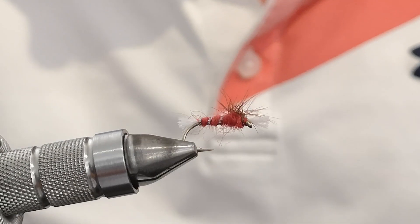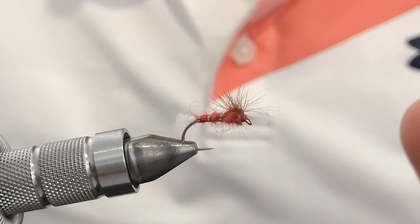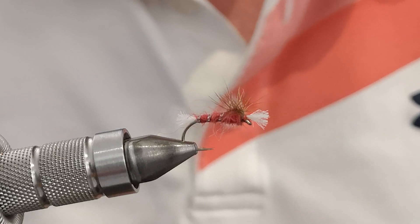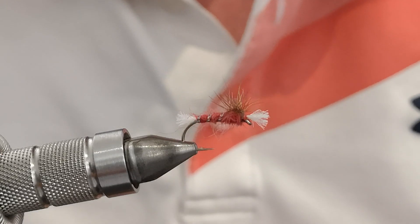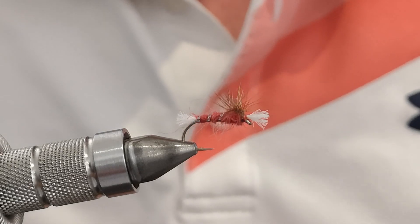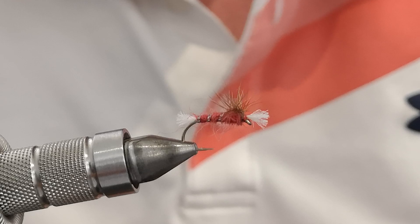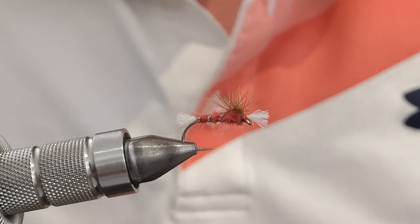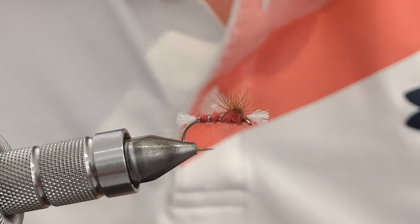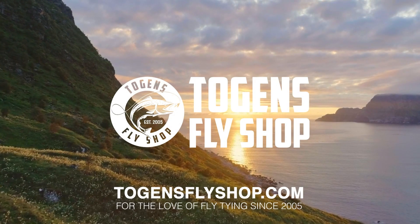Squish the hackle down and that scruffy little monkey is the Big Red. As I say, it's absolutely lethal on the large reservoirs where I fish in the UK. Give it a go — it imitates a number of hatching insects, primarily the non-biting midge. Try it in different colors and with different materials. Let me know how you get on. I hope that's been useful and I look forward to seeing you next time. Thanks very much.